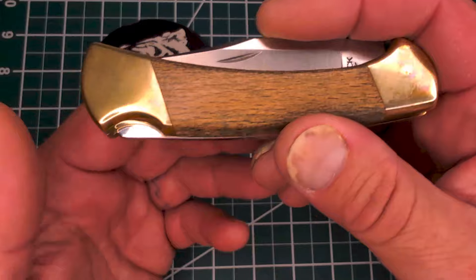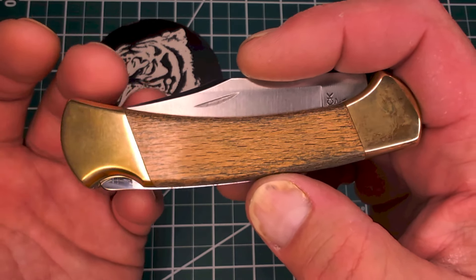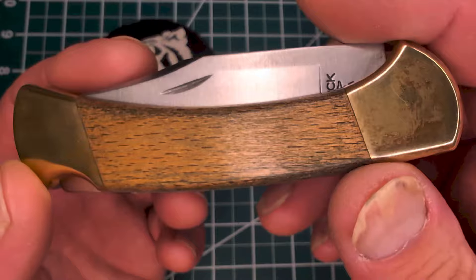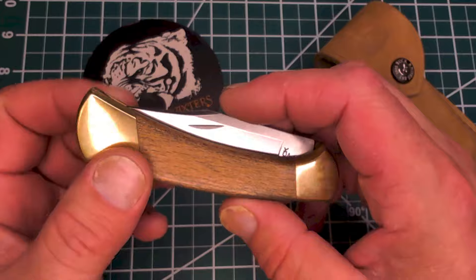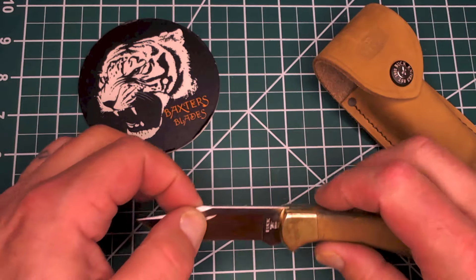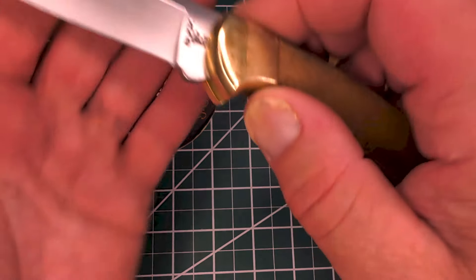I wanted blue bone, I wanted elk, I wanted all of them. They have a lot of cover options — desert ironwood, palmwood, and more. To get into the specs: this is a basic 112, 4¼ inches closed, with a blade length of 3 inches and a cutting length of 2.75 inches.